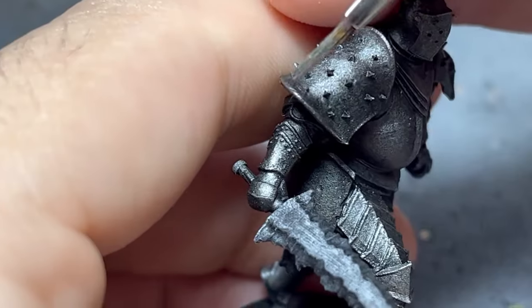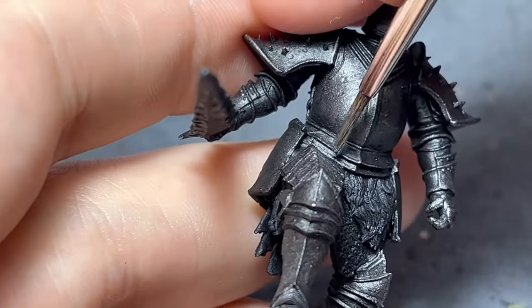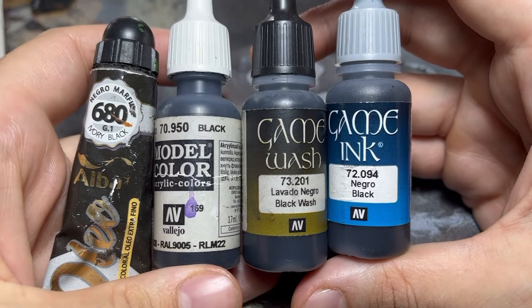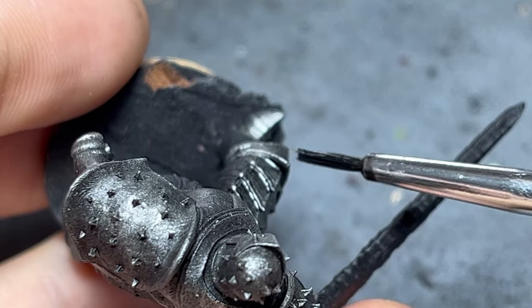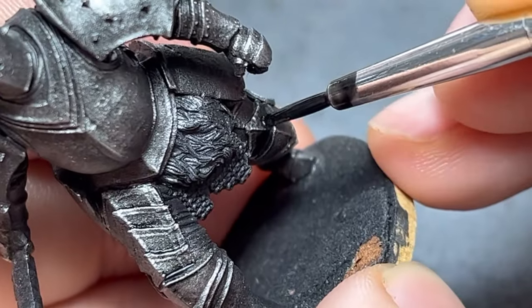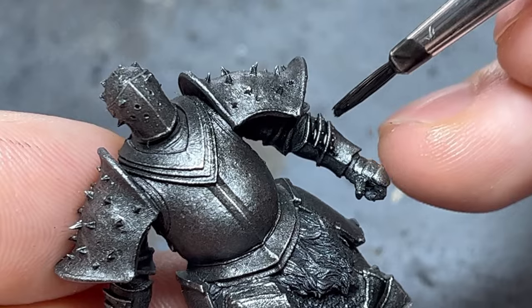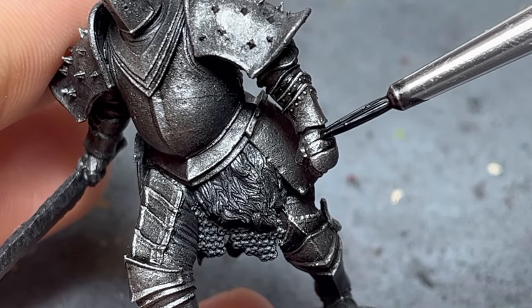Whether you use oils, washes, diluted acrylics, or inks, a pure black shadow is a must-have when painting any type of black surface. When doing an overall wash, while more paint will deposit on the recesses, a light tint will still affect the raised surfaces. That is why for this paint job, I'm pin washing just the recesses. Using oils will make this process extremely easy due to the low surface tension. However, I have shown how to get the exact same result with diluted acrylics in a tutorial I'll link above. If you want to try out oil washes, my guide to them will also be linked.